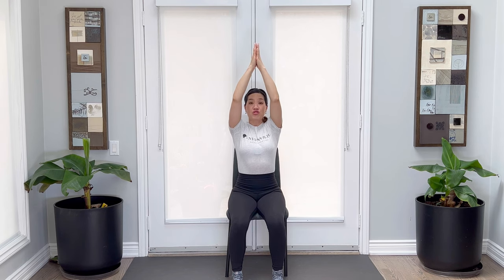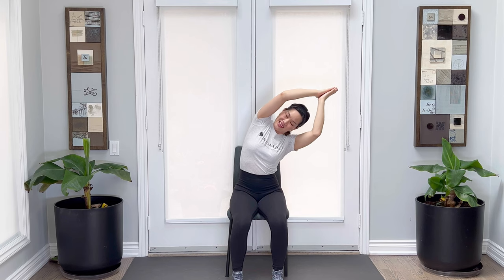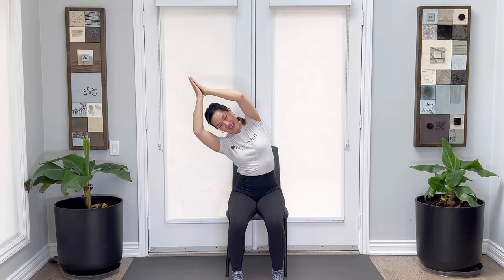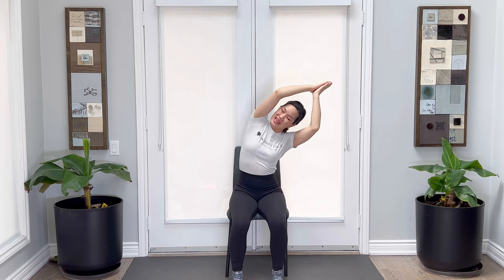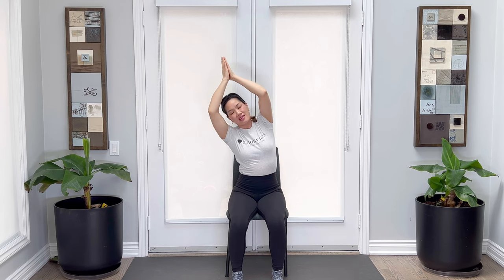We're going to do that again. Arms up, breathing in, hands pressed together, draw the belly in, sway to the side. Tight belly, come on back up, breathing in. Exhale, other side. Come on back up, breathing in, and exhale. One more to make it three. Inhale, soft shoulders — so relax those shoulders. Tight belly, swaying to the right. Come back to center, breathing out.